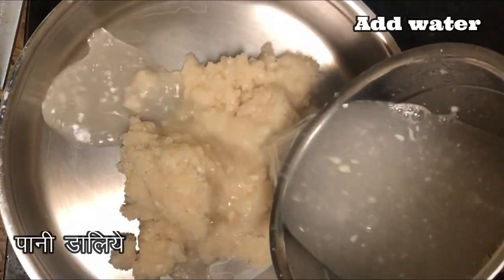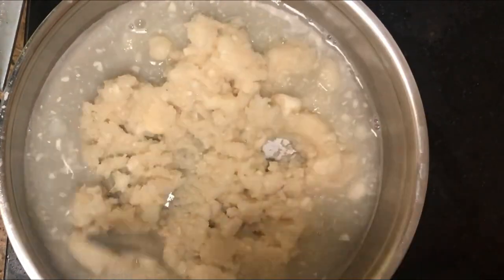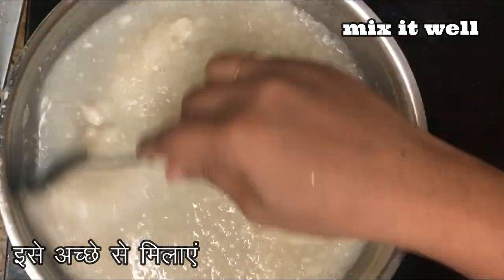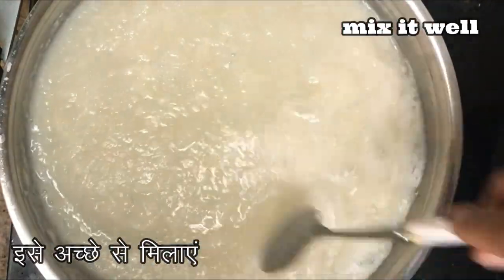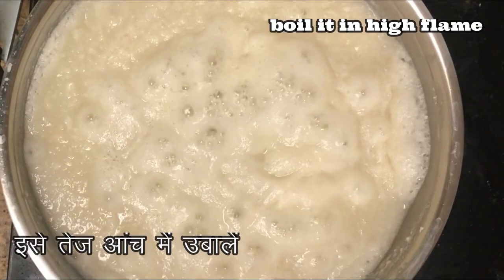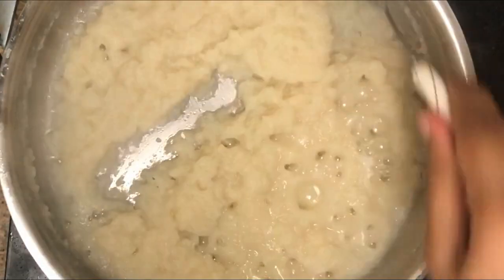Then I took a pan, added the prepared cauliflower granules, and added a little water to it. Mix everything together, add a little salt, give it a nice mix, and boil on high flame until all the water is evaporated and the cauliflower granules are cooked.